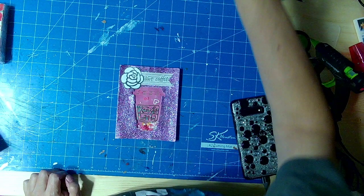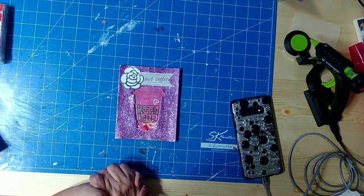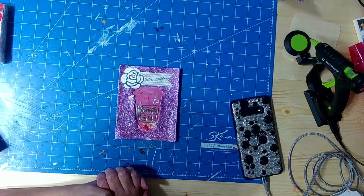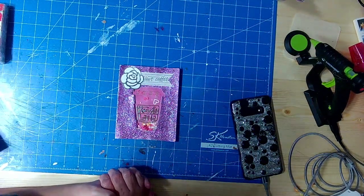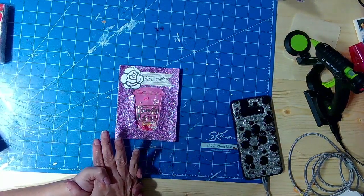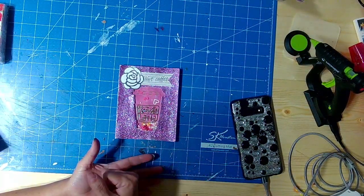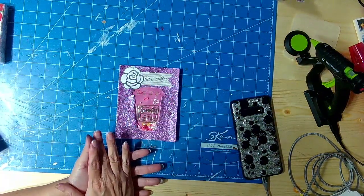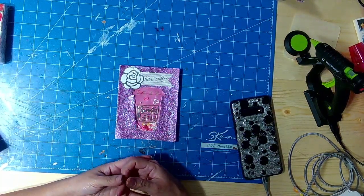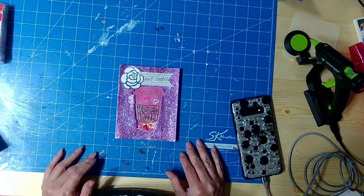Hello everyone and welcome to my channel. I am coming to you with a swap — a secret Valentine's card swap collab that is being hosted by Crafty Sue 519 and Maria Reyes. We are supposed to upload this video today and mail it out before February 9th. They want us to present a video, then they'll let us know who our partners are, and then we do a video on February 14th to show the Valentine card we received from our swap partner. So we won't know who our partner is until we mail this out.